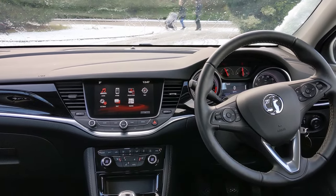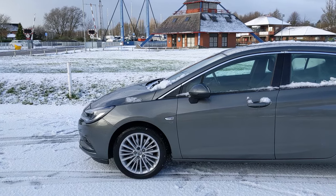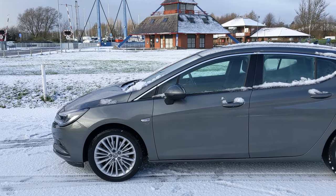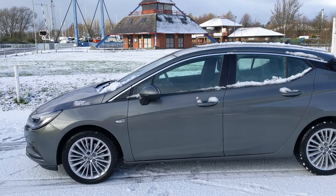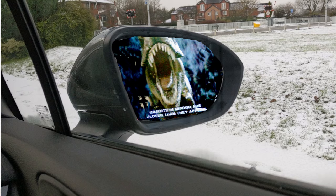Something else to note is that when you take the keys out of the car and get out, the button still works. So you can press it once you've checked your mirror to make sure you're not about to get hit by a bike, a car, a T-Rex, or anything.